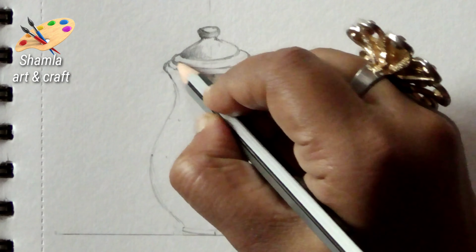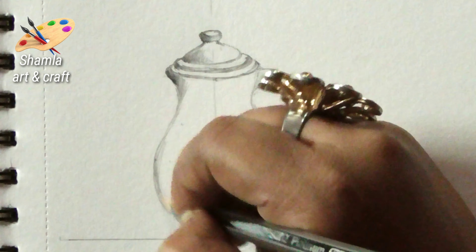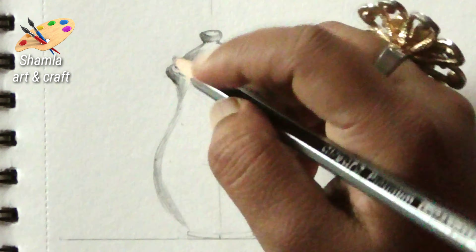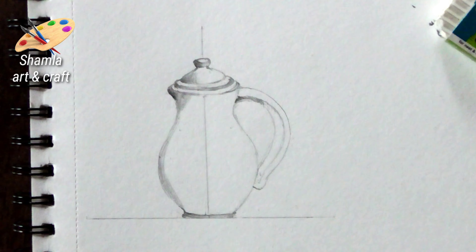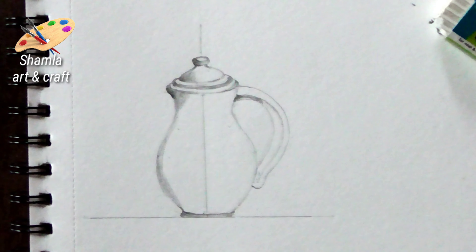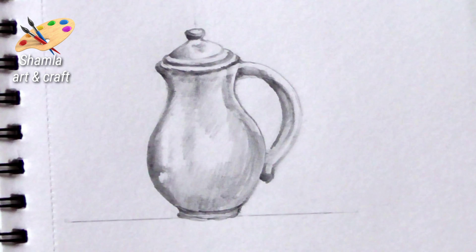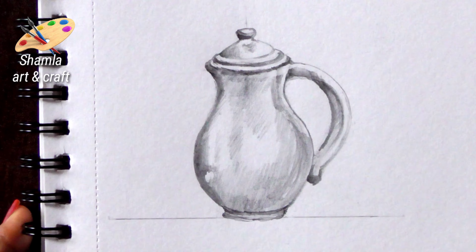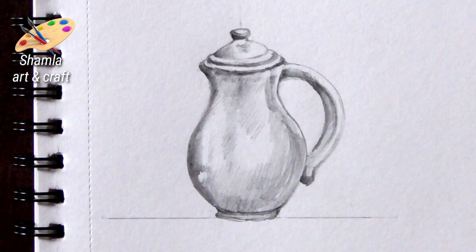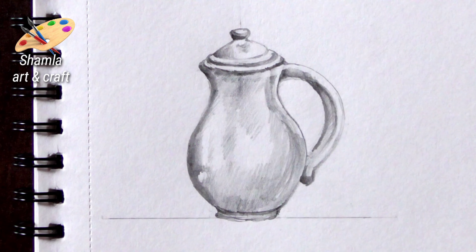We are going to make the lines with the pencil. I am going to make it light. We are going to make a shade — this is a round shape of the picture. We don't need to detail this shading too much, and we don't need heavy detail in the dark areas.